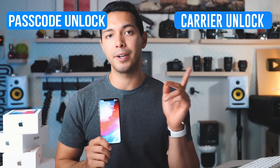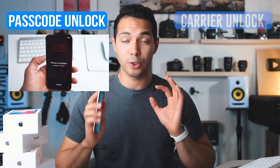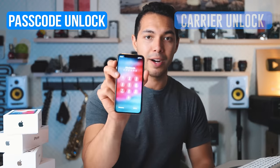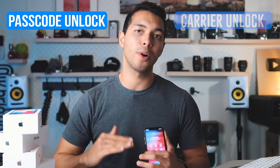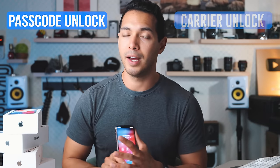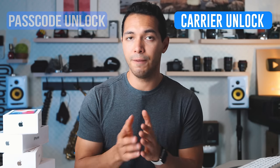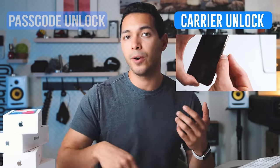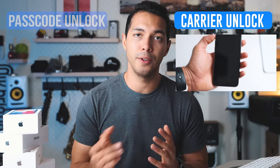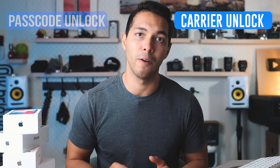There are two types of locks. First you have the passcode unlock, and then you have the carrier unlock. The passcode unlock is if you forgot the security code of your iPhone and you're locked out — for some reason you just cannot access it. I'm going to show you how to bypass or completely restore your iPhone to use it back again. I'm also going to show you how to do a carrier unlock — that's if you bought your iPhone with a specific carrier, like T-Mobile, and you want to use your phone with another carrier, for example when you travel with a different SIM card.